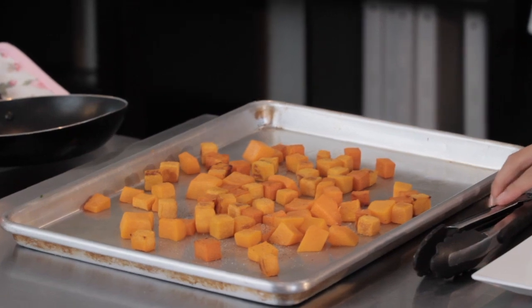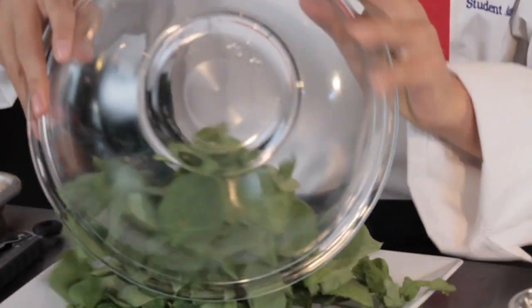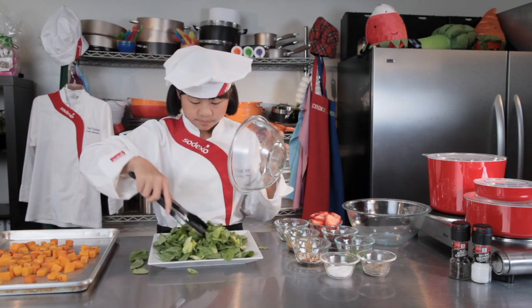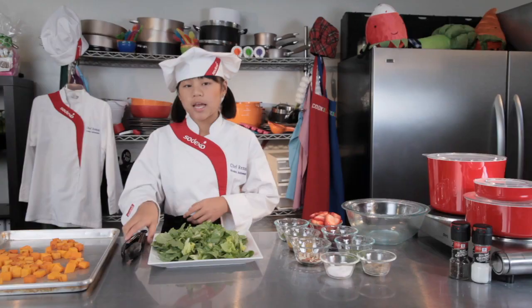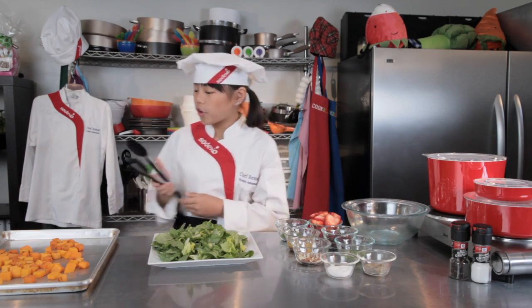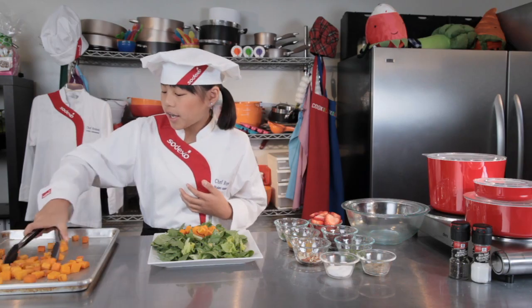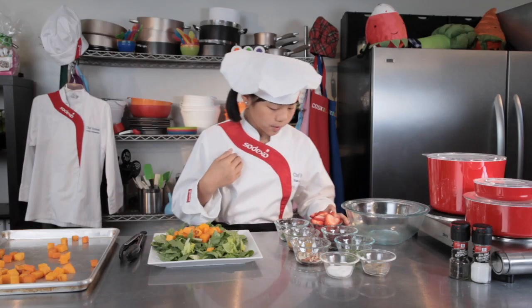The butternut squash turned out great, as you can see. So now we're going to add our spinach and romaine lettuce onto our platter. Next, our romaine lettuce. This salad is sort of like a layer salad. Now we're going to add our butternut squash — I love butternut squash, it tastes great and it looks great. Now I'm going to add one of my favorite fruits, some strawberries.